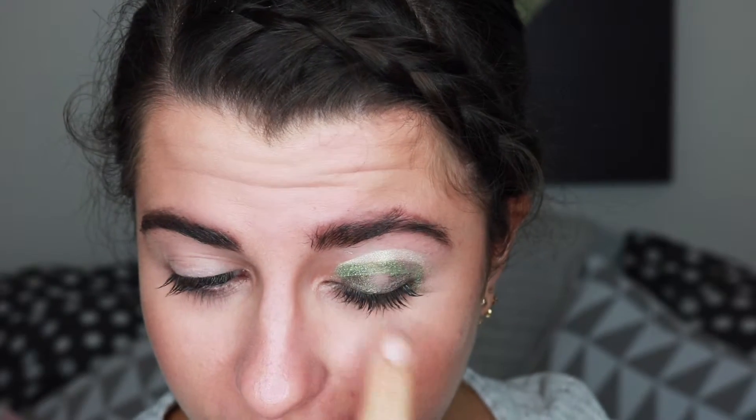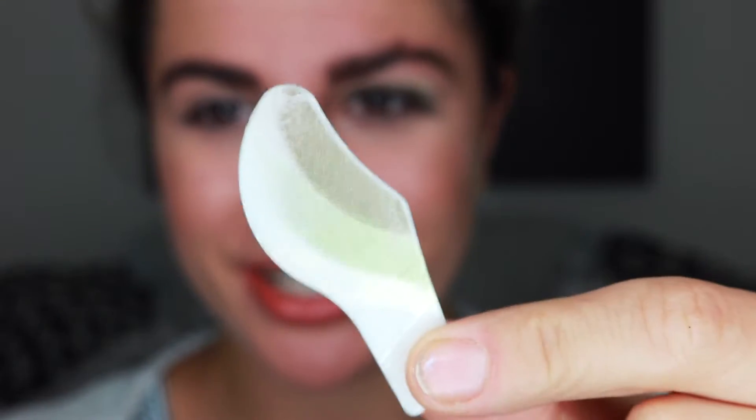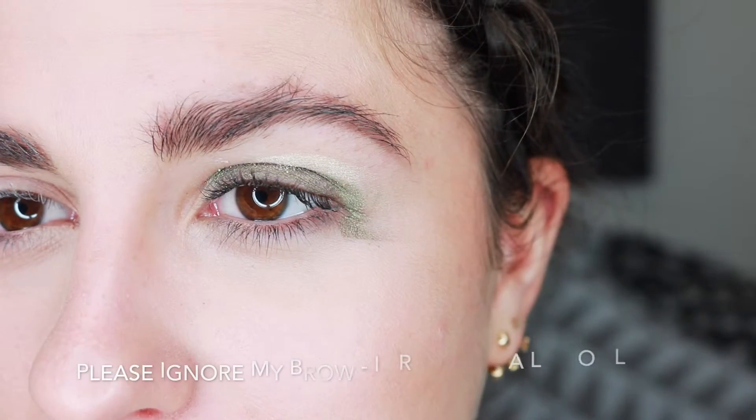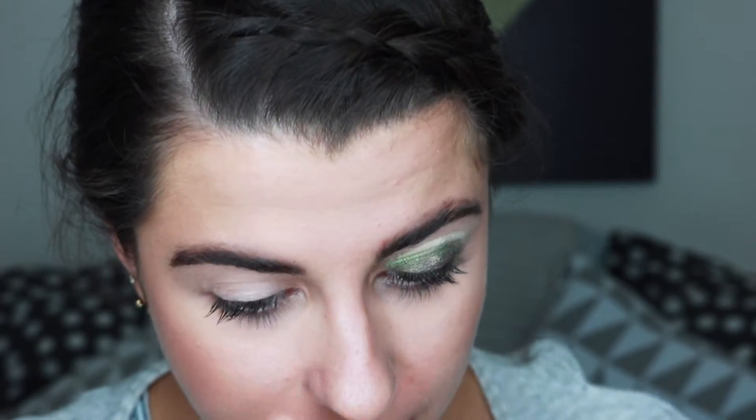I look terrible. It went about as well as I expected. That's how much of the eyeshadow is still on the applicator — that's my eye. Honestly, I thought it would go better than that. I'm going to try and place it further in, closer to my inner eye, because I think that was one of the issues.